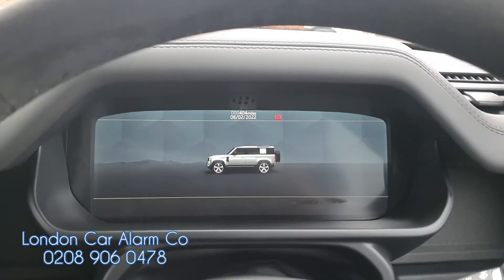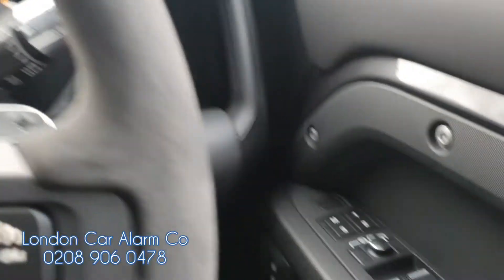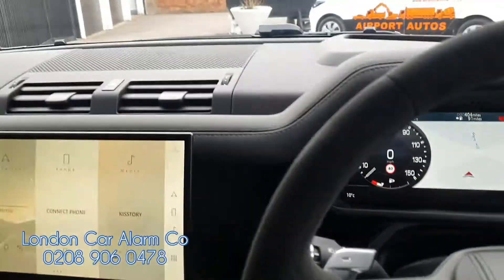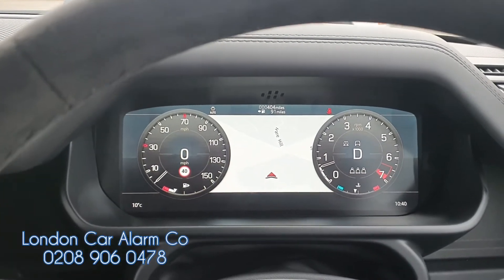So let's just start it and show you the push sequence disarm procedure. Ignition on, start the vehicle — on here we've done just a very basic code — so one, two, three, receive our melody, there you go, and now select a gear and we can drive away.